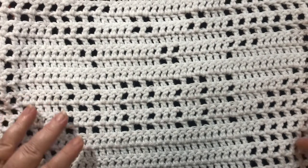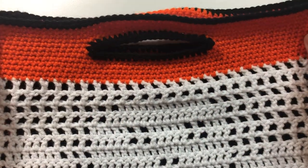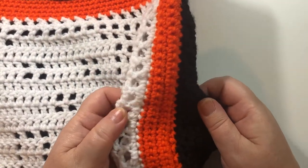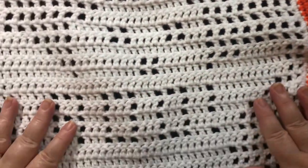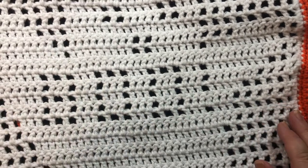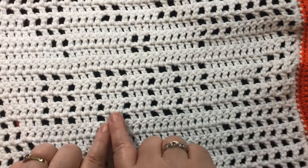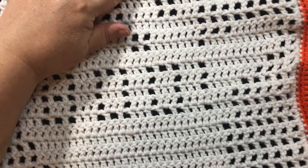With this bag I incorporated the handles into the band at the top of the bag. I added an extra section between the front and the back to give it more volume. This bag measures about 14 inches wide by 15 inches high, which would be equivalent to 35.5 cm by 38 cm.